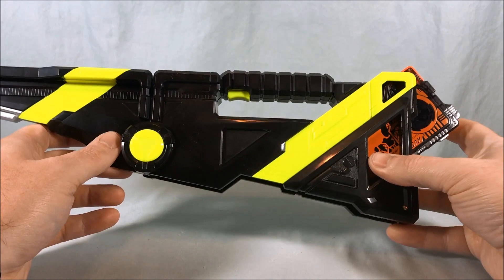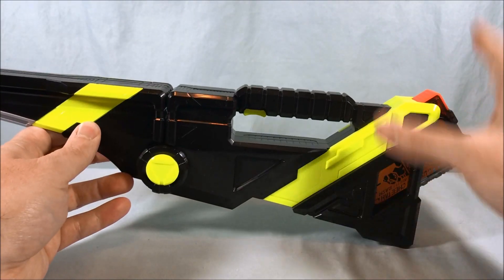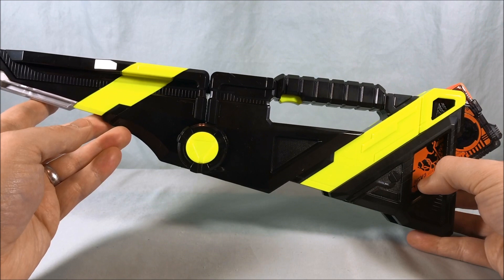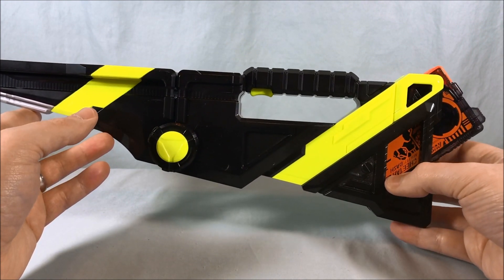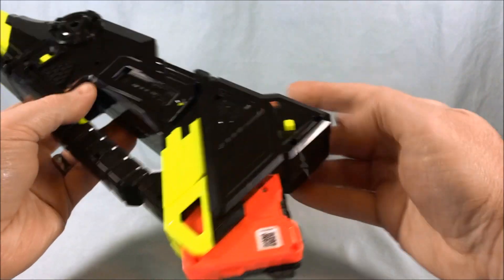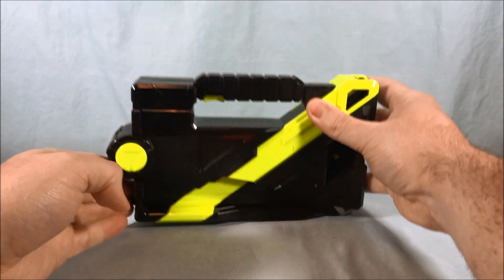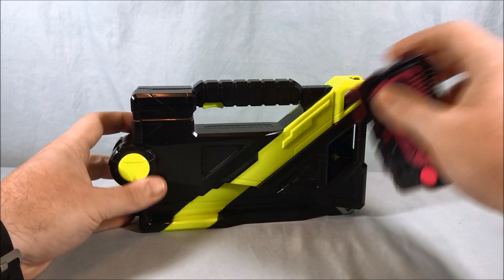That time it did the full charge because I had closed it and didn't turn it off, so it still remembered the full charge. Rushing. Turn. Crash. And then last up — Flying Falcon.